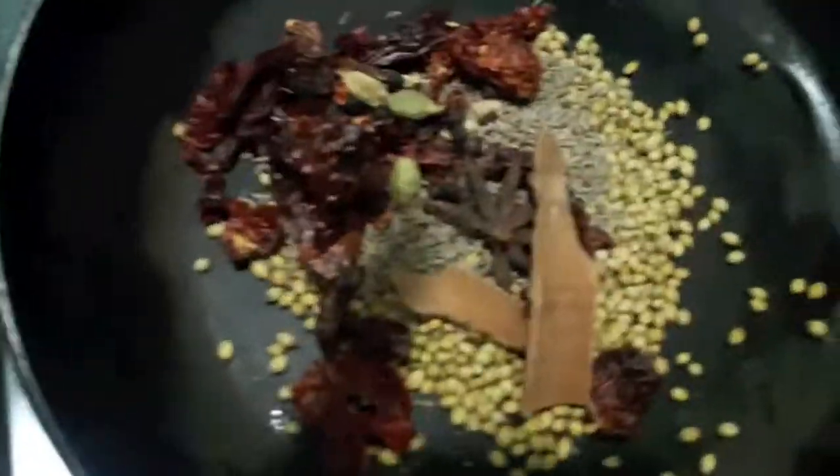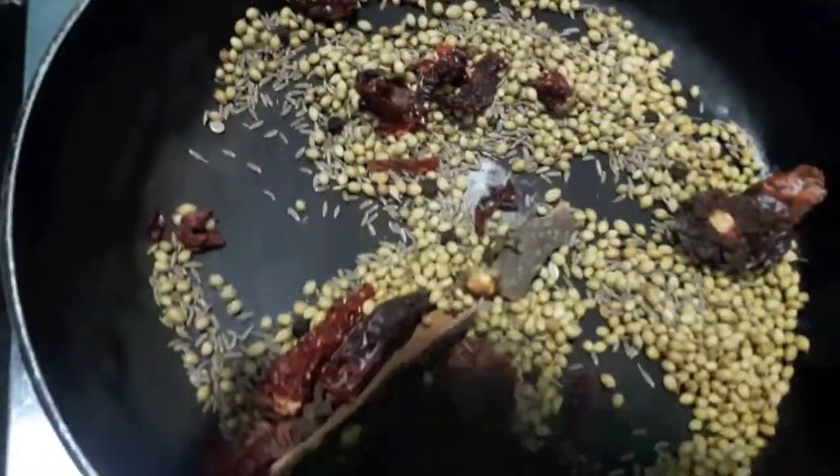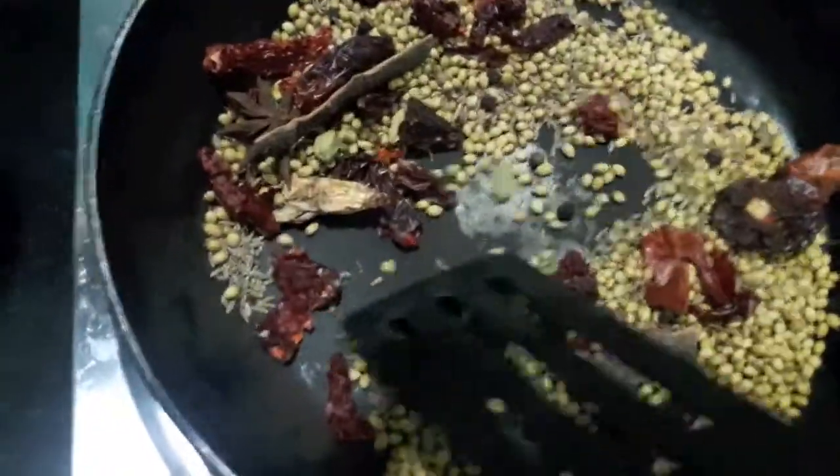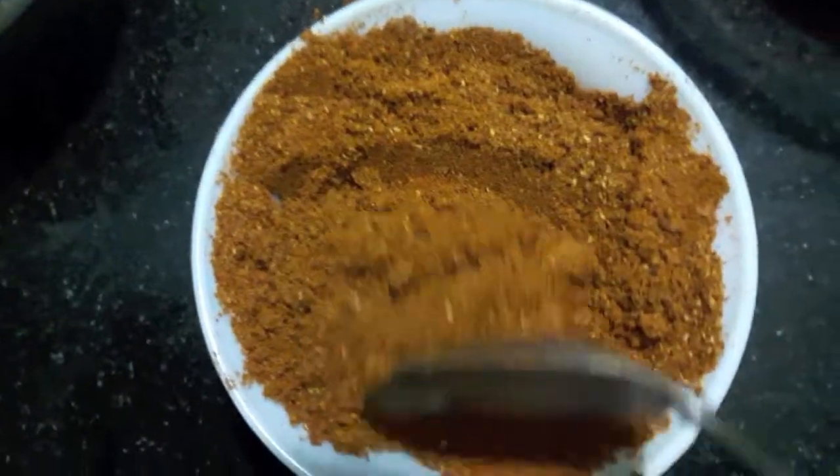Now I will mix it and dry roast it, then make a fine powder out of it. And our masala is ready.